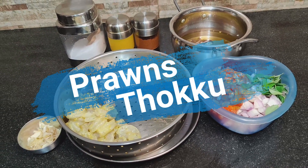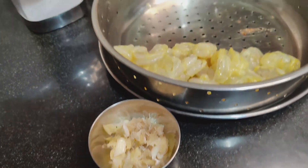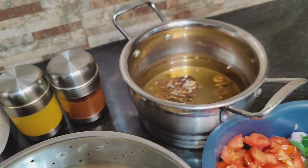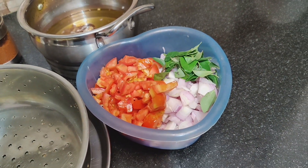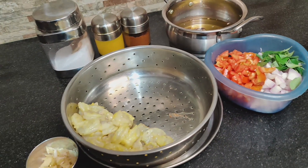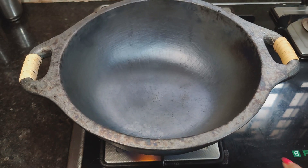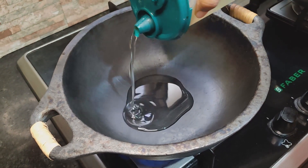Let's put the ingredients in the recipe. Put the prawns in a bowl with salt, turmeric powder, and chili powder. Mix the prawns with the spices and put them in your kitchen. Cut the prawns out to the plate.